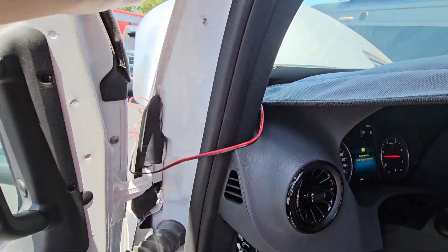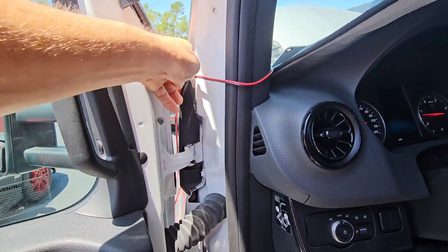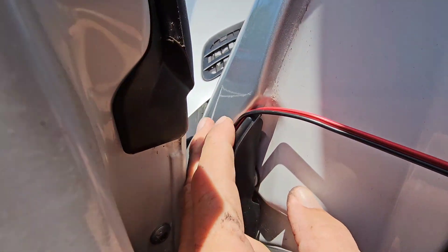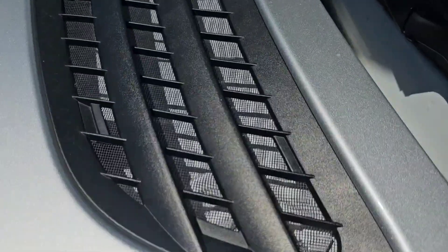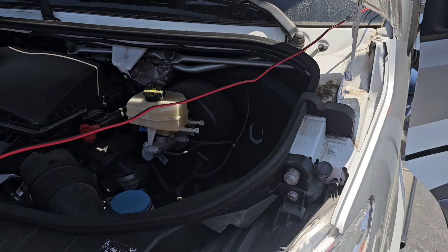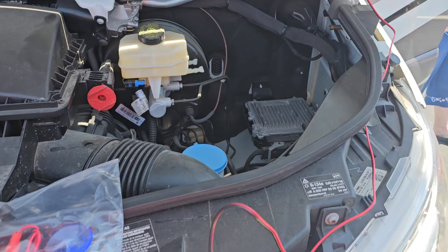We'll set it down here so it can get some sunlight, then run our wire right through the door frame like so, because the rubber is going to give a little bit — it won't pinch it. We'll put it right in between there. We have plenty of slack with the solar panel in the window, and we'll pull our wire through here and hook up our gator clips to our positive and negative jump point under the hood.